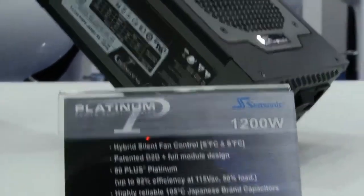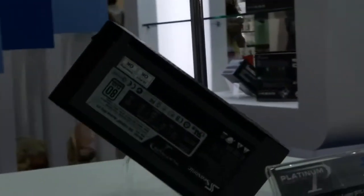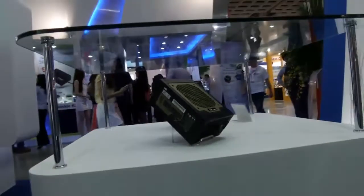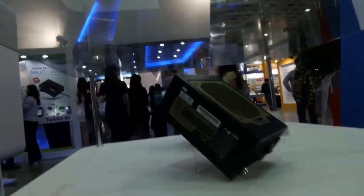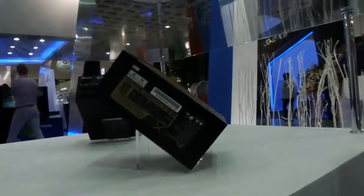As you can see, the efficiency is 80 Plus Platinum — the highest efficiency at the time being. Right beside it you can also see an upgrade version of this model. This series is the X1250, and this model will be on the market by the end of this year.